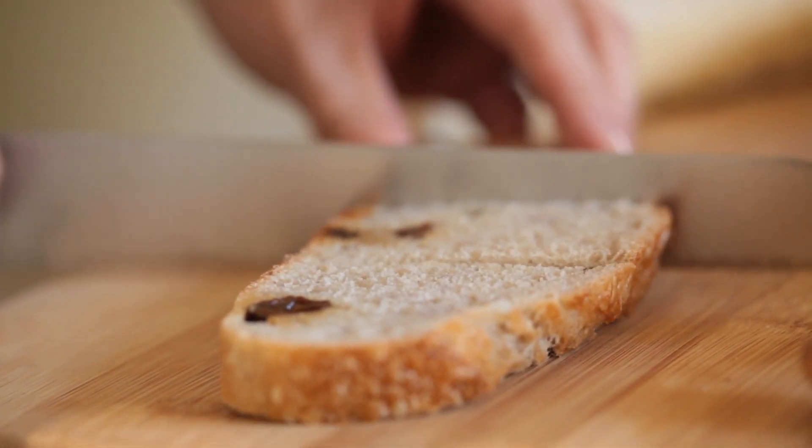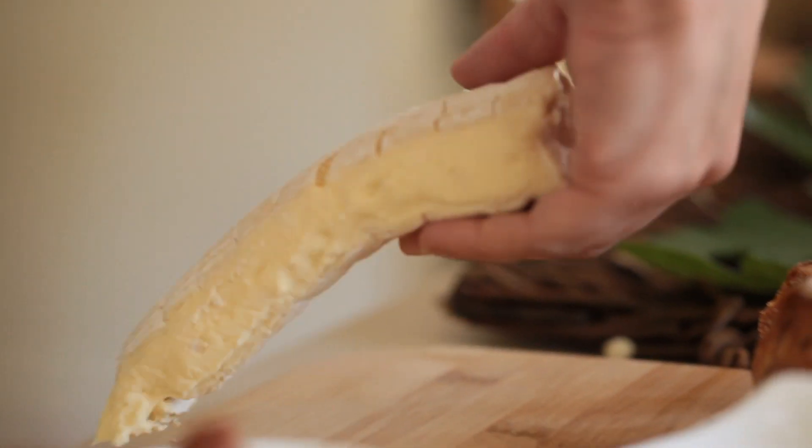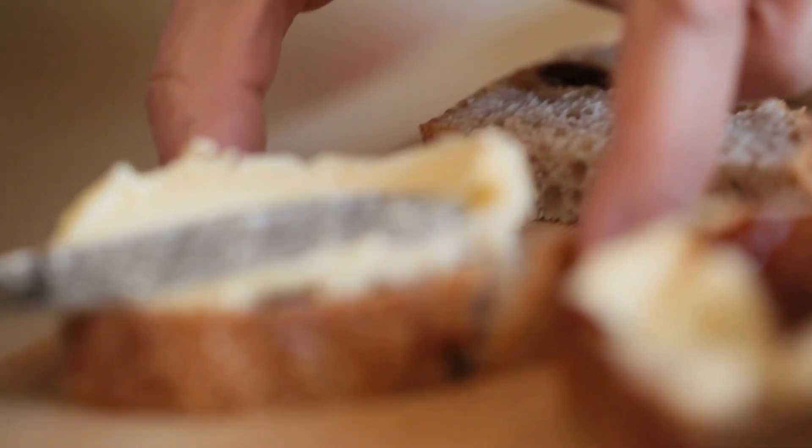You want to start with good quality raisin walnut bread. I really like to go to my grocery store's bakery because they always have freshly baked bread, and get them to slice it. Then you want to look for some really runny brie. I like just the French brie at Trader Joe's. You don't want to get the kind that looks like rubber where it doesn't even move when you press it down. You want to get the kind that's sort of like oozing out of the package. That's the perfect brie.